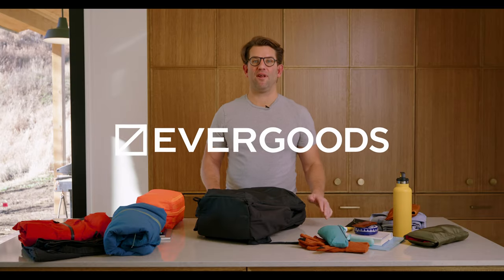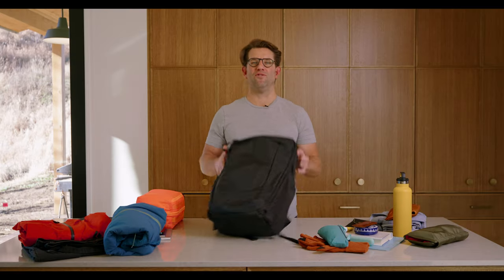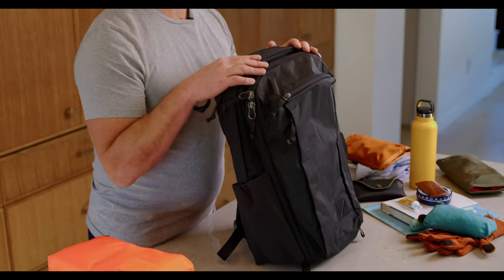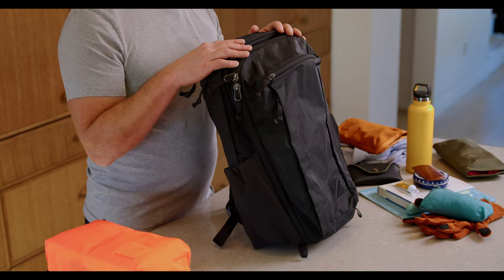Hey, Jack Barley here, CEO at Evergoods, and I'm going to show you how I use the CDB26 Civic Travel Bag 26 liter for a weekend trip.